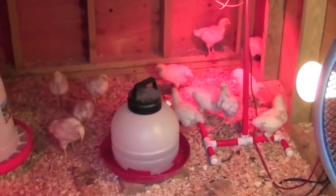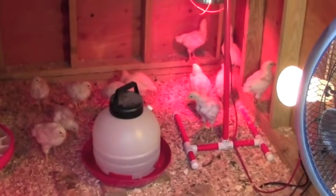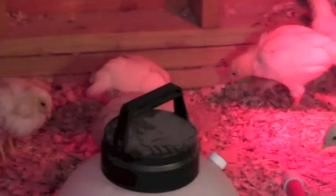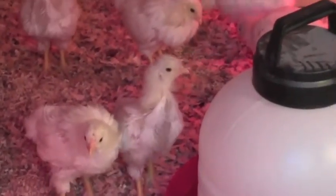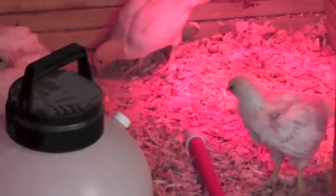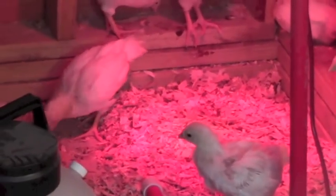These are my Chanticleers, which are just slightly over three weeks old. They're still looking a little rough because they're still growing their new feathers in. If you see red and pink birds, that's because they're under an infrared heat lamp there in the corner. I also shut that off in the afternoon so it doesn't get too hot in there.